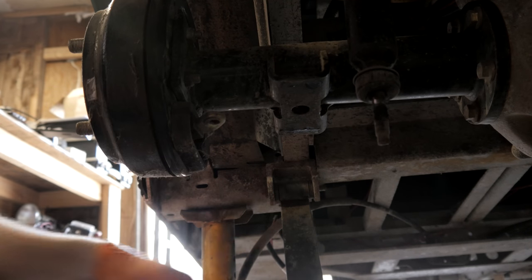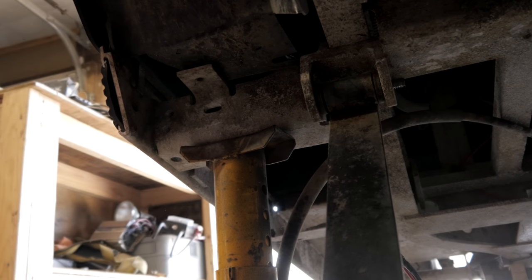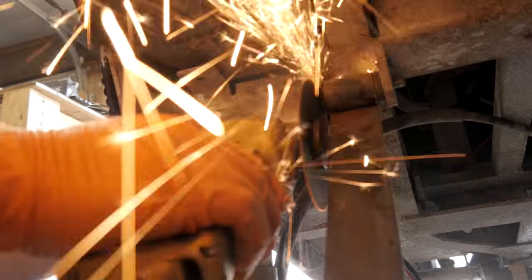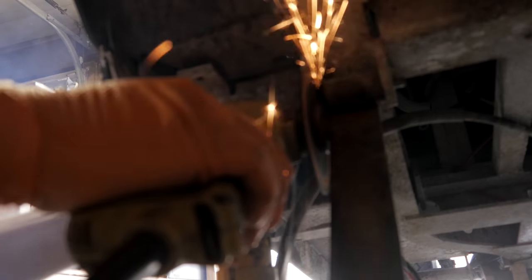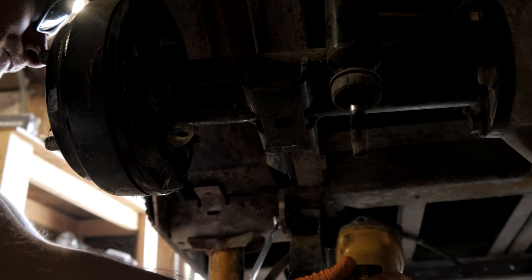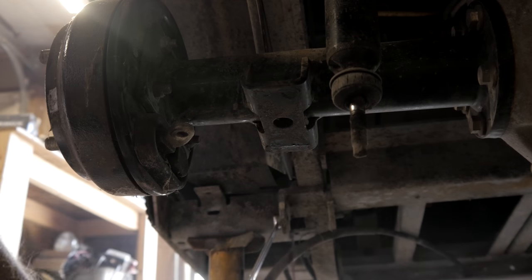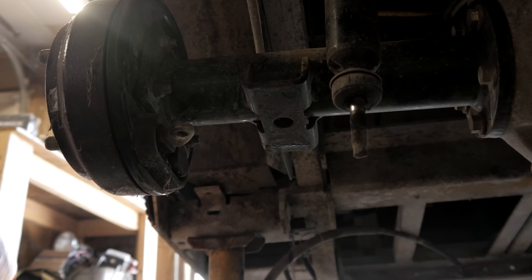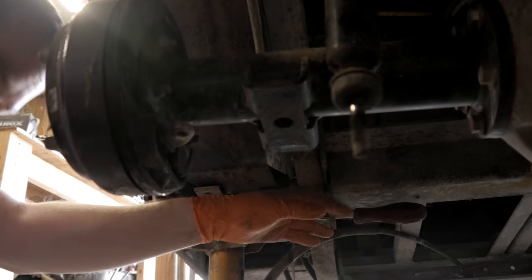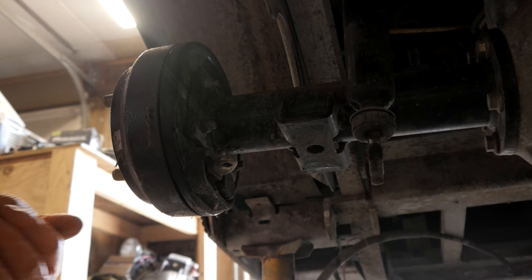Now I can get in here and attempt to cut on the inside of this bracket here. The Club Car DS springs are omni-directional — it doesn't matter which direction they go in; there's no front or back.